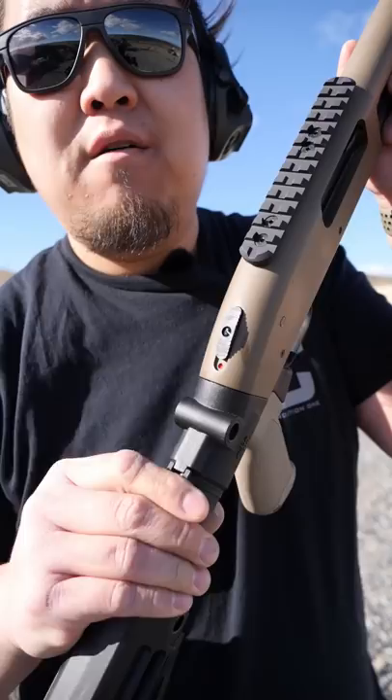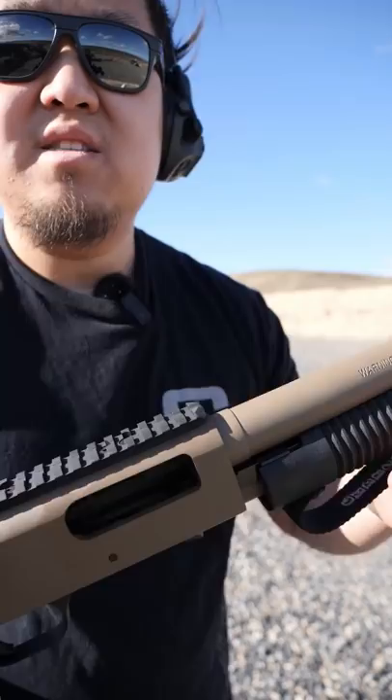How to fire a Mossberg pump action in 60 seconds. This is your safety. Back is safe, forward is fire.